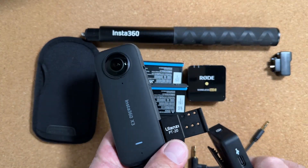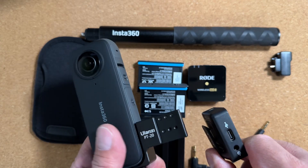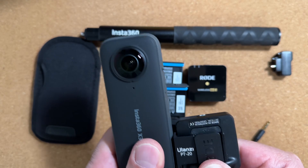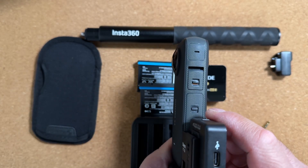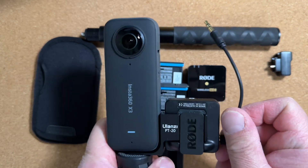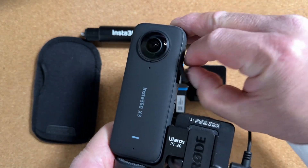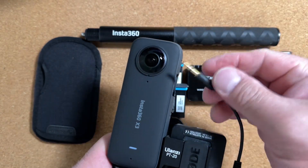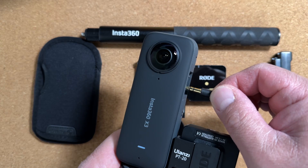It will have three holes corresponding to the holes in the clip. As you can see, that's a flush fit. Then finally, the cable — take out the cover to the USB-C port. It's just a matter of pulling it out and clipping it in.